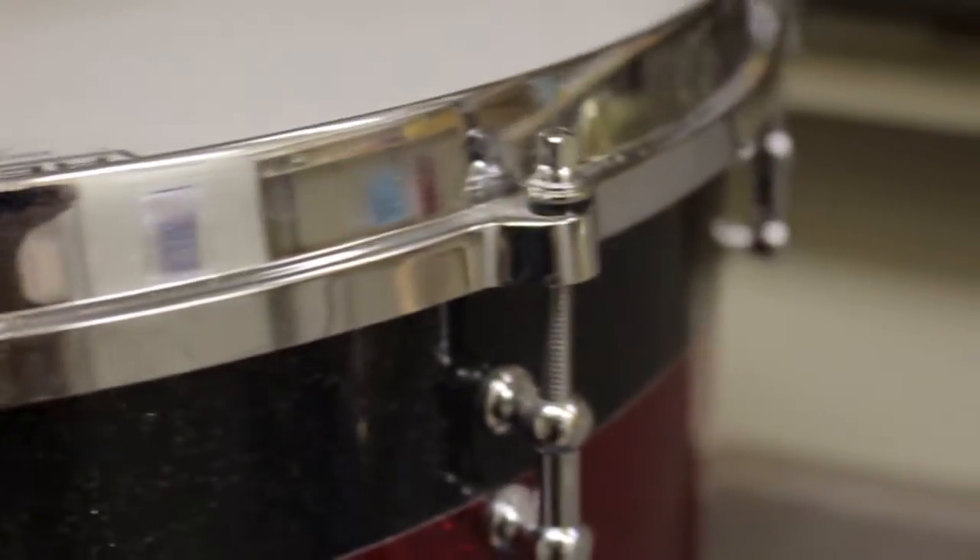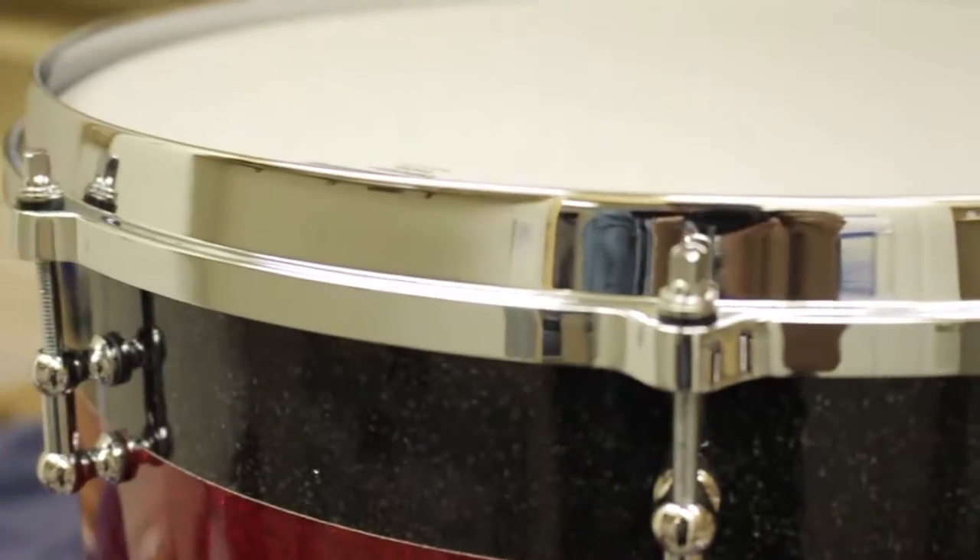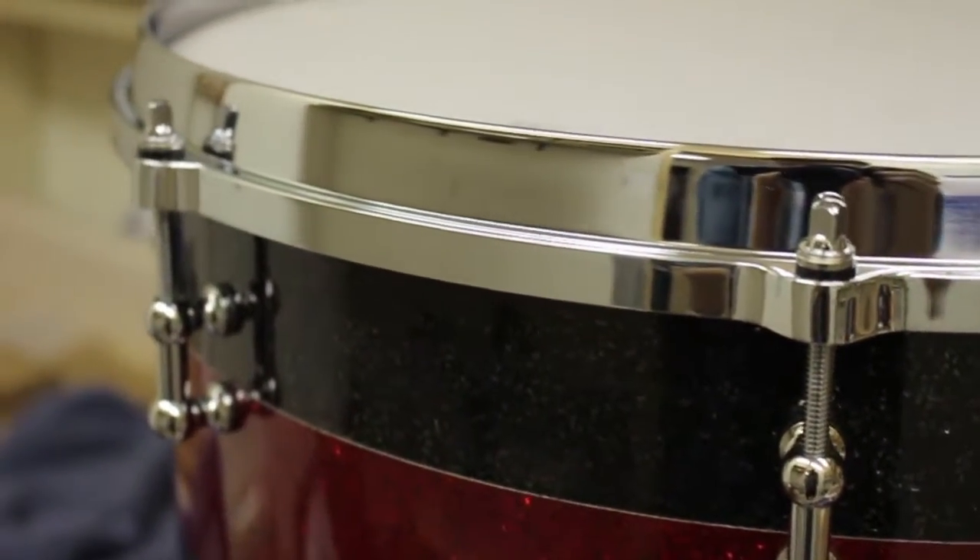This is my floor tom with about two and a half years of wear and tear, and this is the ending result. Looks pretty good, pretty nice.